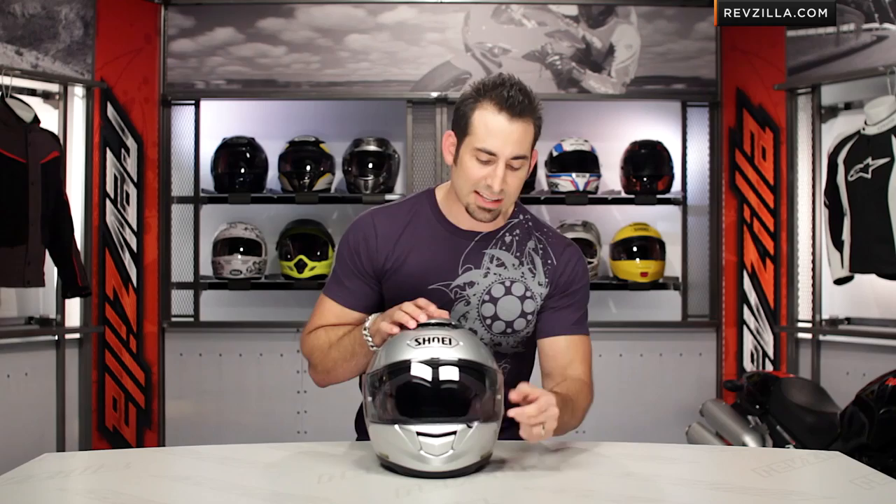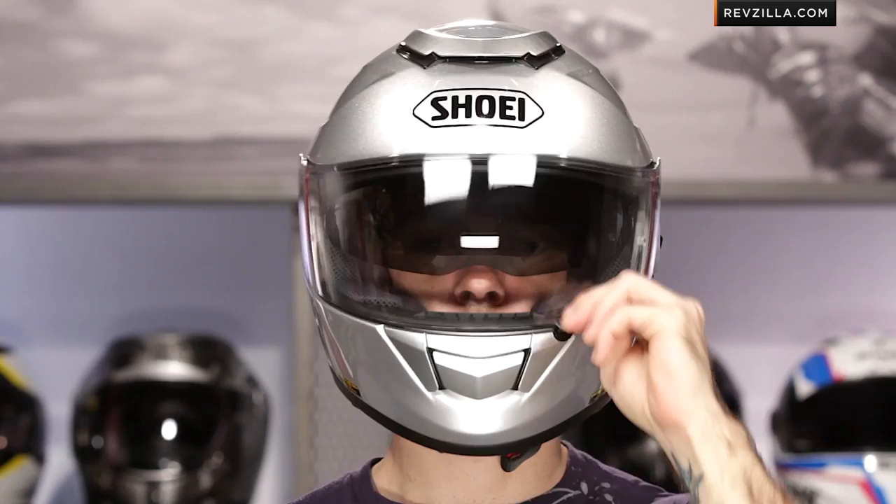I'm looking at a late silver colorway — there are also graphics available. Let's start with what I think is the most key component on the GT Air: the internal sun visor. It's the same QSV-1 internal sun visor we saw on the Neotech, and Shoei has really come at it with a new spin on the internal sun visor concept. It's very, very smooth.